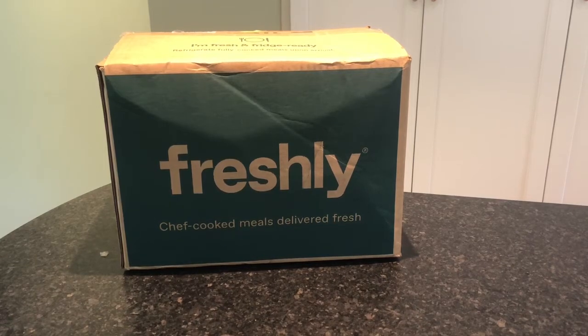Hey everyone, it's Allison here from Mealfinds.com and today we are unboxing a box from Freshly. We've unboxed Freshly a couple times and we are excited to unbox Freshly again with you.